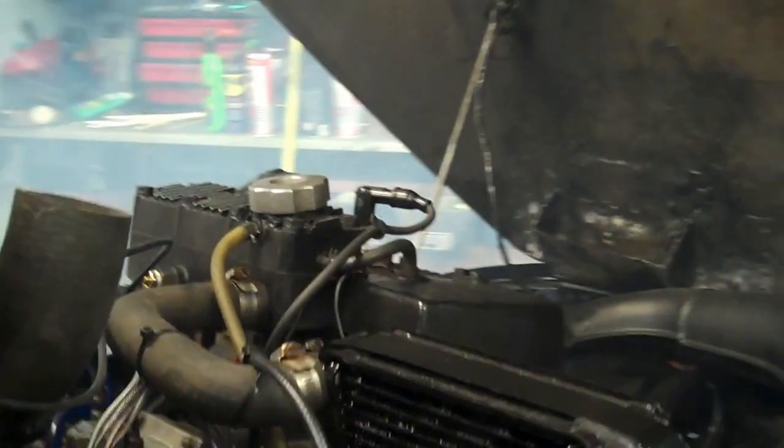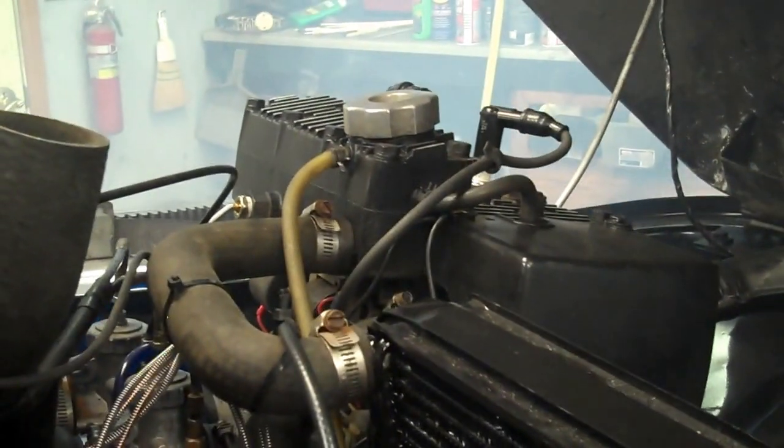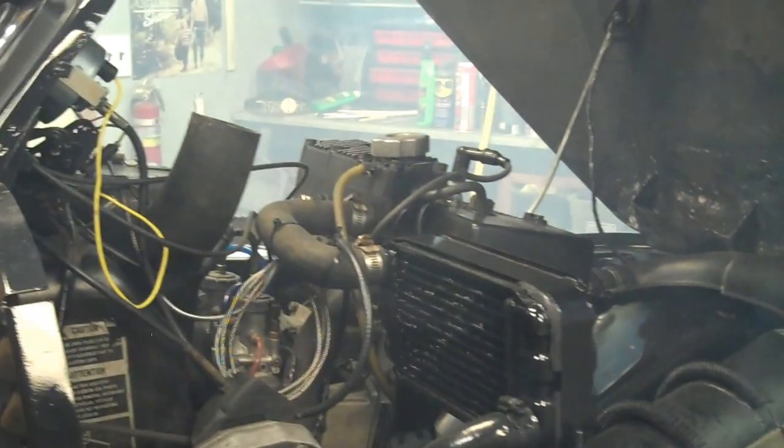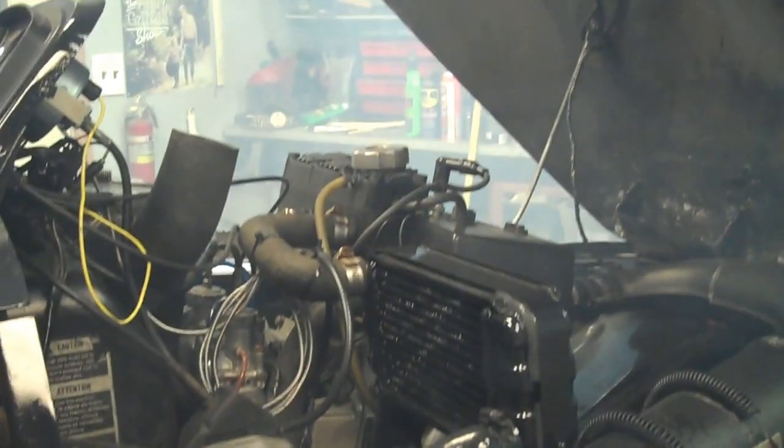As you can see she starts up great and idles well. These 440s have the heavy duty Comet clutch on them — you won't find that on the 340s, the 440s have that. It's just a fantastic sled. It's a beautiful sled and I think it'd be something you'd be very proud to have in your garage.